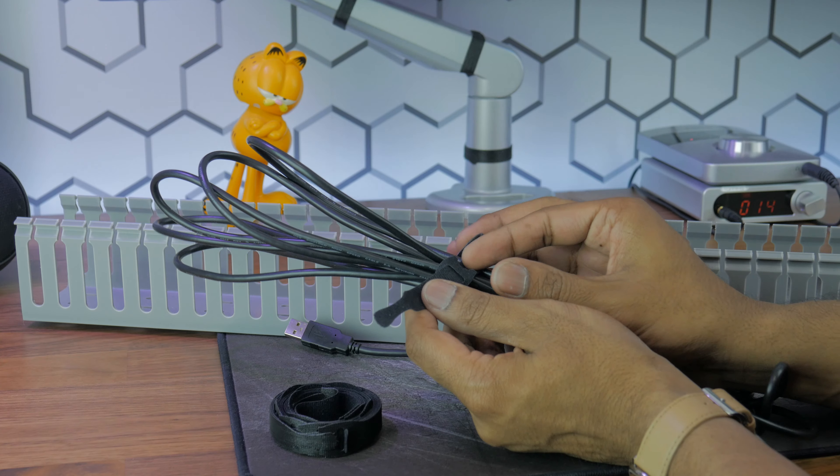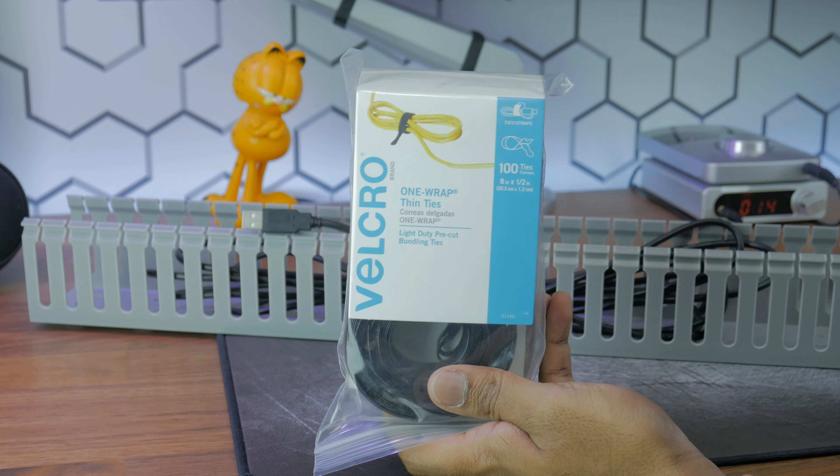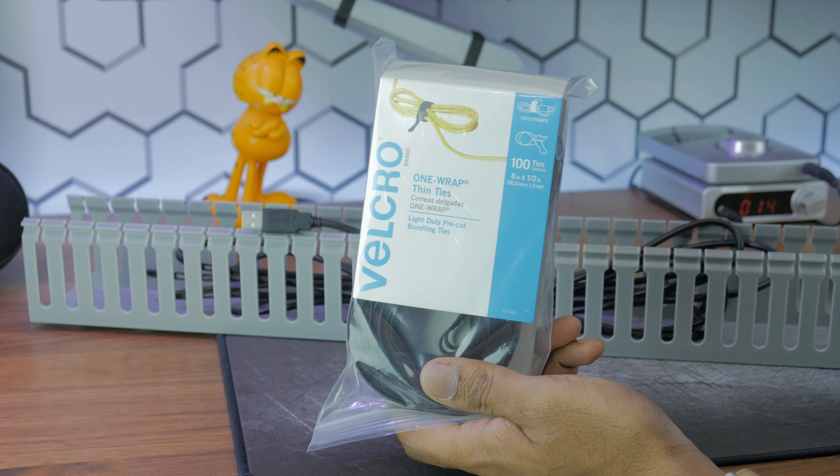Secondly you'll need cable ties to bundle your cables together. I personally use OneWrap Velcro ties because they're velcro and can be reused.